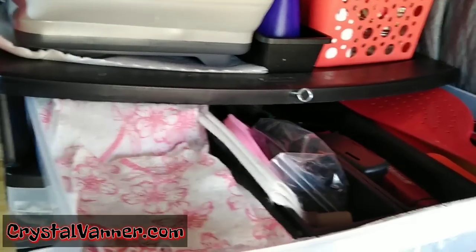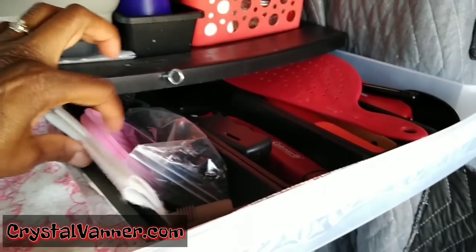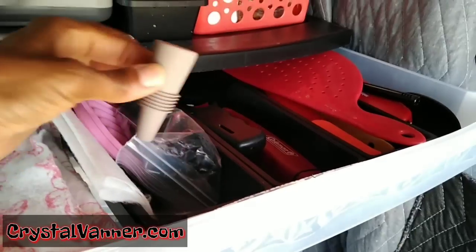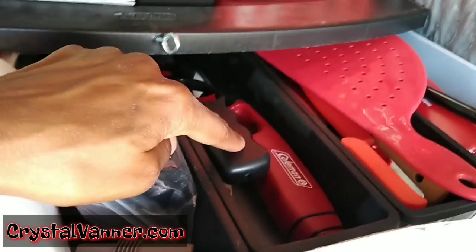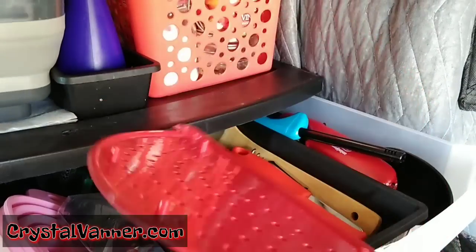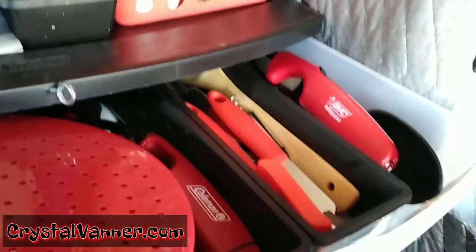The top drawer has my reusable bamboo paper towels — I'll put a link to my Amazon influencer store below where you can find those. I cut some up to use as dishcloths. I have a reusable cork for wine bottles I don't finish, a collapsible funnel, some Dollar Tree lighters, a pasta drainer for draining pasta from my pan, and some odds and ends including some lighters that were recently gifted to me.